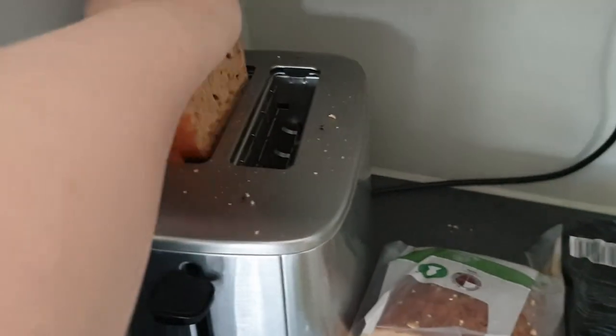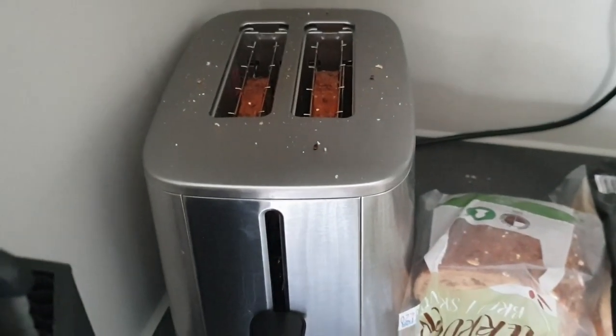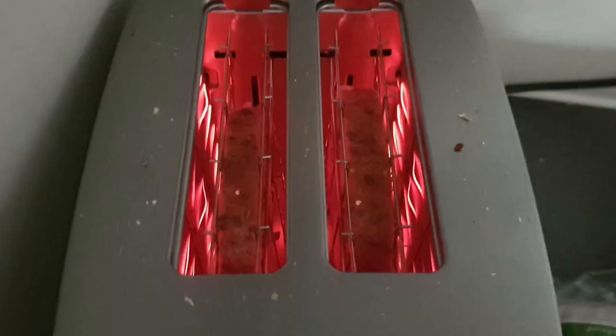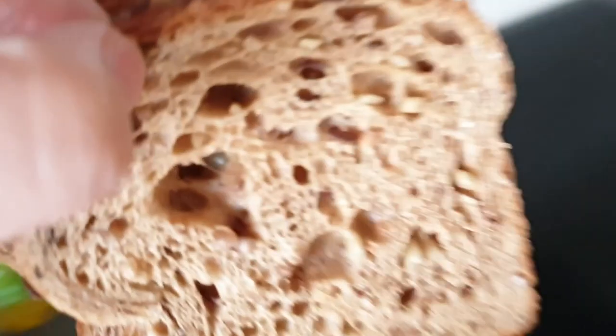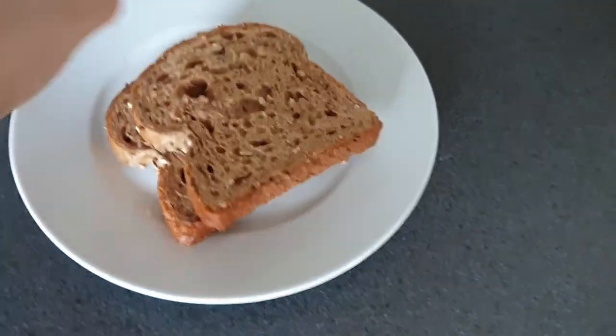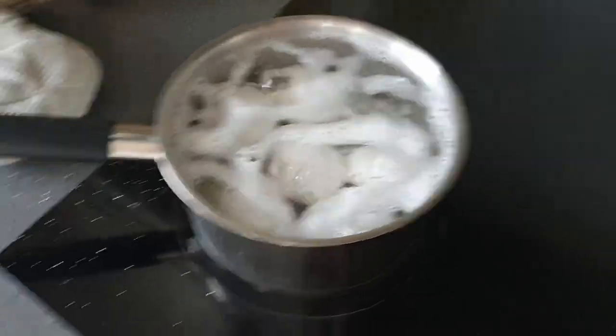We're going to wait for the eggs to boil. I'm going to put two slices of bread to toast because we're going to make one sandwich. I'm excited — it's lit. There's about a minute left to go for the eggs. I love having deviled egg sandwich because I grew up with this.